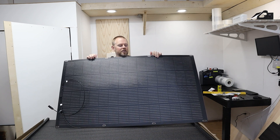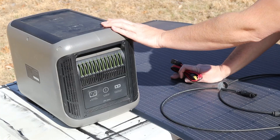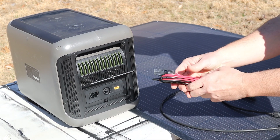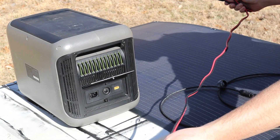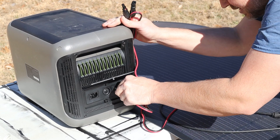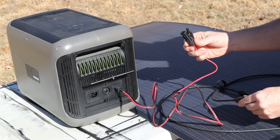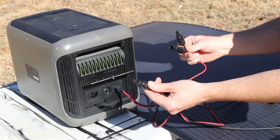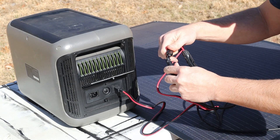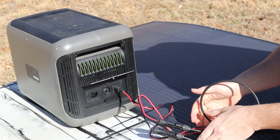It is a perfectly clear day and it should be an awesome test to get full power out of these panels. My power station is designed to take an XT60 plug, and the solar panel came with the required cable, so I can easily plug it in. The other end has the MC4 connectors — I find the positive cable, connect it, then the negative cable, and it's that simple to get everything connected.